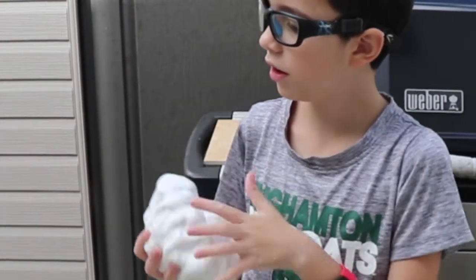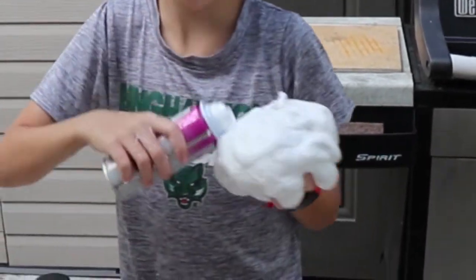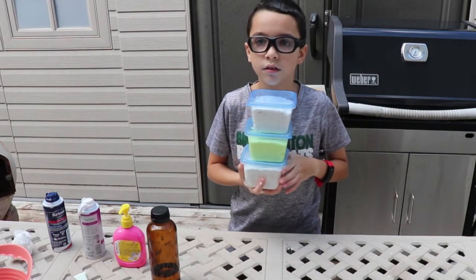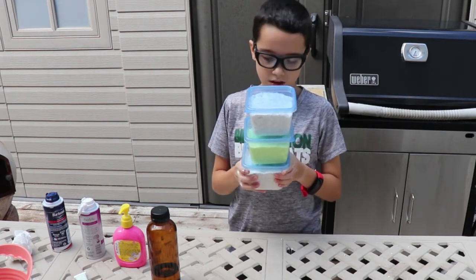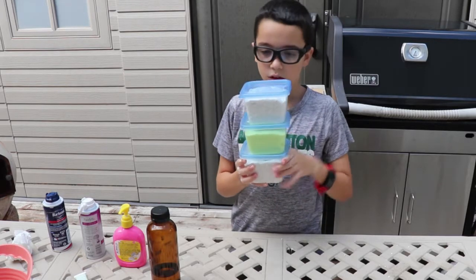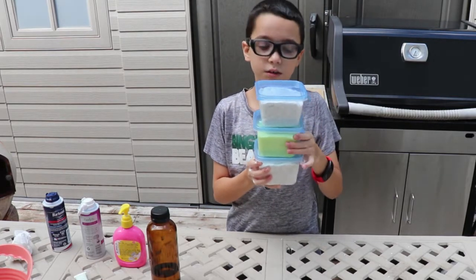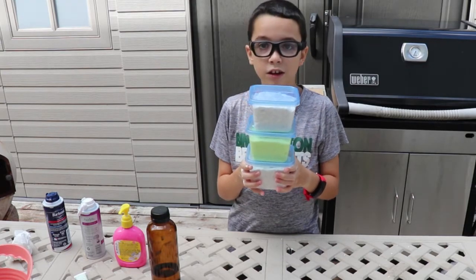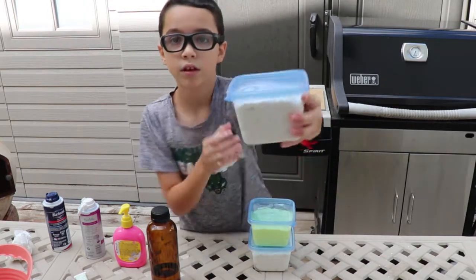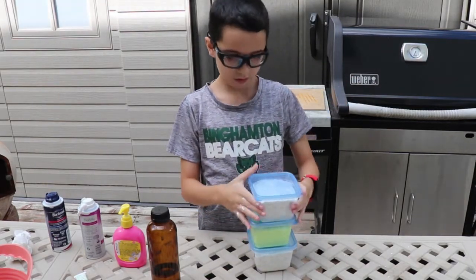I know how to make it softer — if we add more shaving cream. So guys, we made our slime. We put it away in these containers. We made double of the white — one big slime white but it couldn't fit in one container. Leave a like and subscribe and we got our slime. You can have your slime too. Very easy to make. We made it for the first time. Even if you have a little mistake, you can fix it. Thanks guys. Bye.